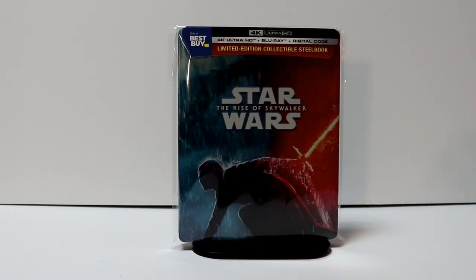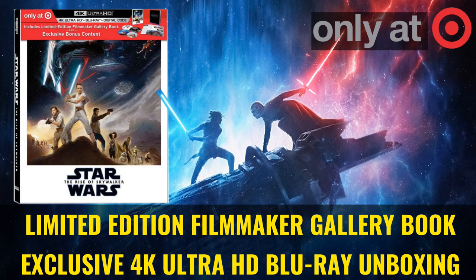Very happy with this release — very nice looking steelbook. Now I also purchased the Walmart exclusive and the Target exclusive, so if you'd like to check out those videos, please do so.